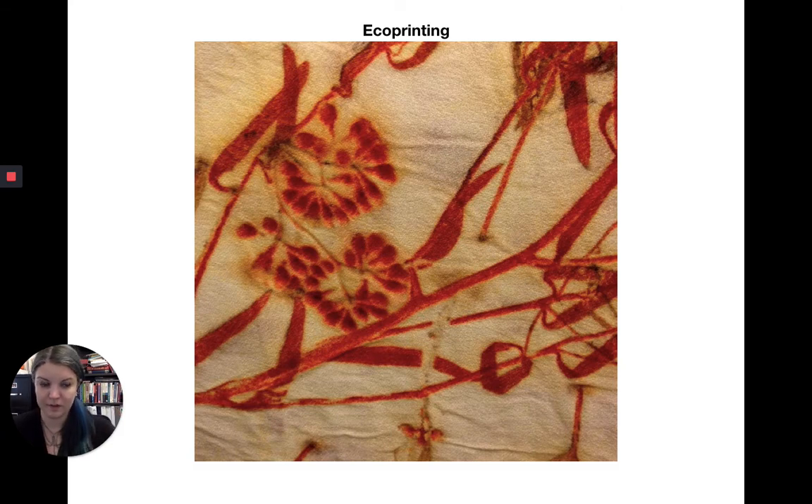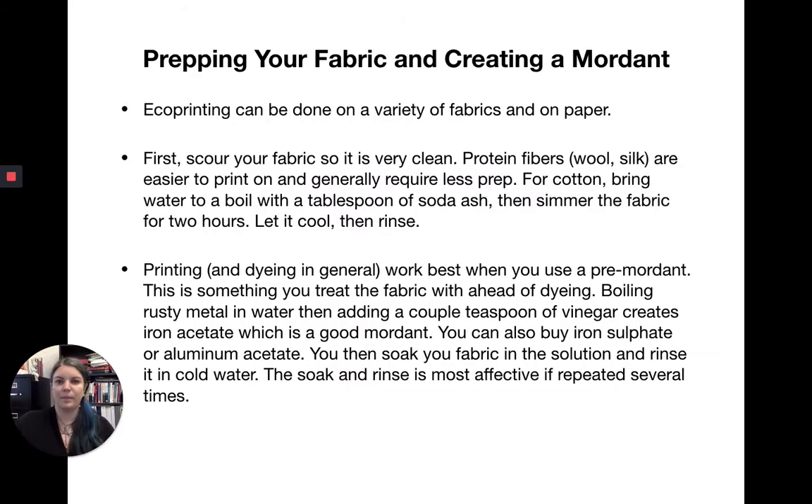So, eco printing — I'm just going to talk you through this because some people find it helpful to have audio instructions, some people prefer written instructions, and some people like visual instructions. I like to have all three. In the remote version of this class, I'm going to record myself talking to you about all of these things, but the slides will always be available to you online so you can go back and look at them at your own pace.